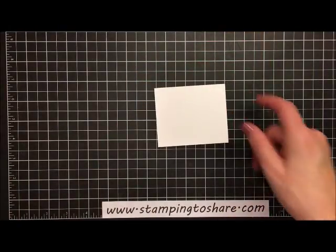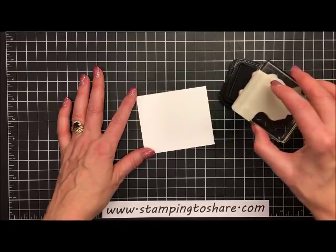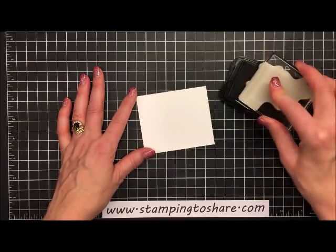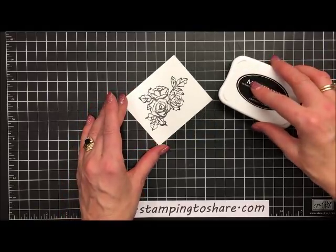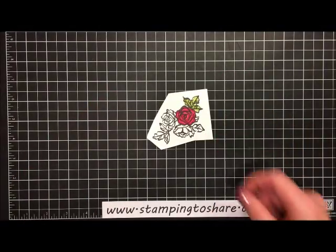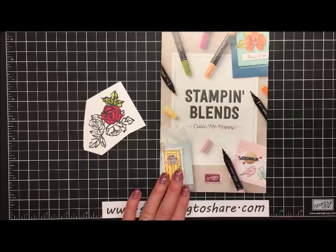The next thing we're going to need is just a scrap piece of Whisper White. I'm going to bring my Tuxedo Black Memento ink into the picture and stamp these lovely roses on this scrap of Whisper White. Give that a good press, and then we are going to be coloring this. I did go ahead and start this already, so let me bring in a different scrap where I was coloring, and I'm going to be using our Stampin' Blends. That is a fairly new product.